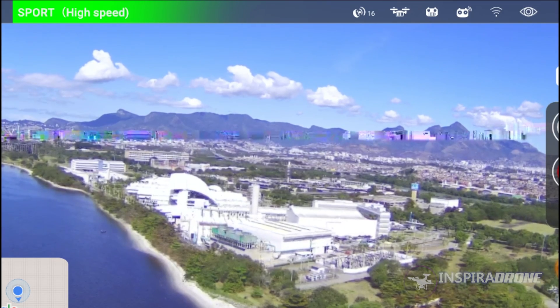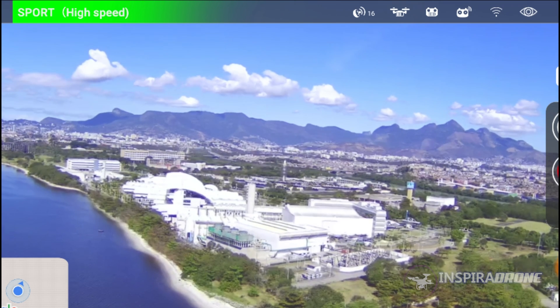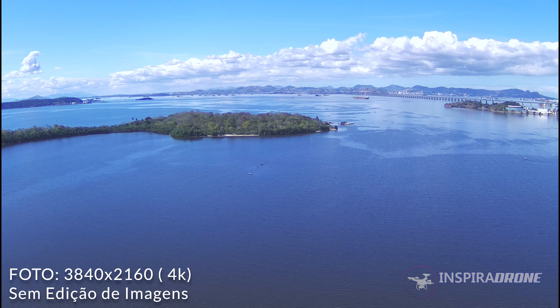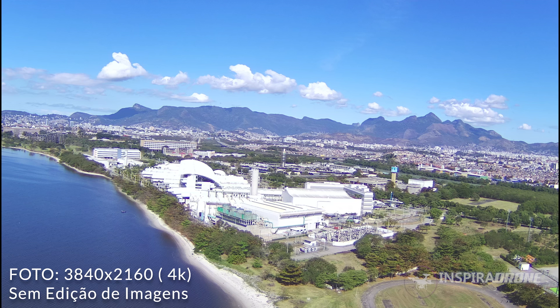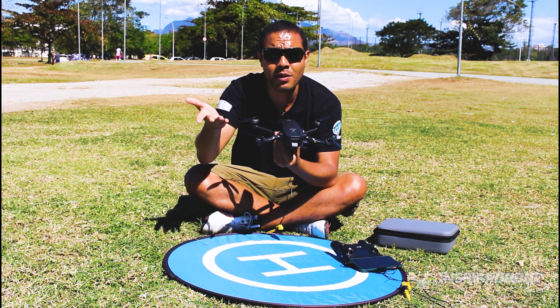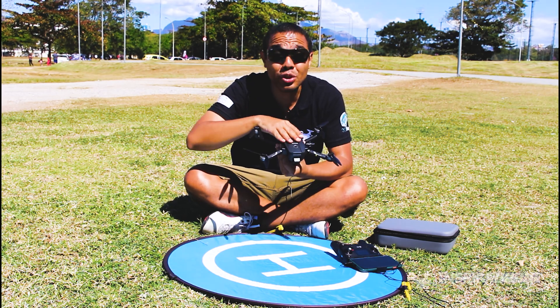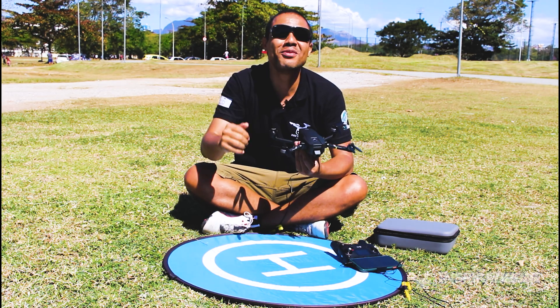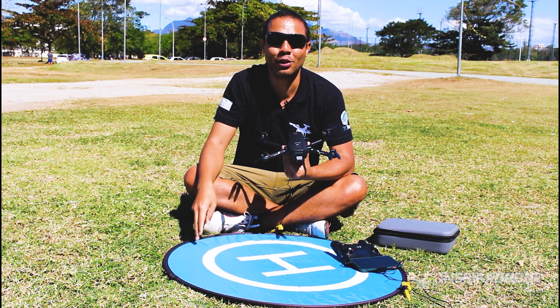Now that you've seen the video footage from this drone, let's take some photos so we can see the quality level of those photos. Follow along on the screen. If you have any questions, leave them in the comments below and I'll respond as quickly as possible. Activate the notification bell so you don't miss any notifications on the channel. More news about this drone is coming — I'll see you in the next video here on the Inspira Drone channel. Inspira Drone — inspiring new pilots. Thank you, everyone!